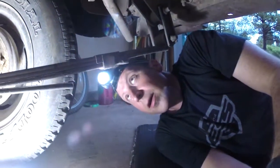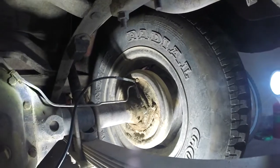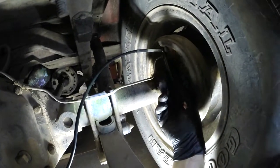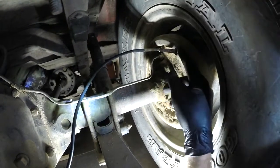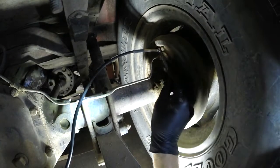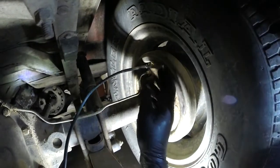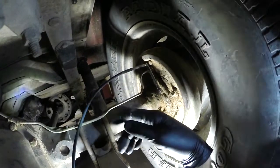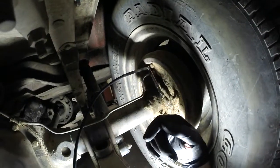Alright guys, back under the Jeep here. This time we're going to bleed some brakes. Normally I like to do my one-man brake bleeding method, but I got some help and she's a good helper. Izzy, go ahead and pump it — pump it once or twice. Hold it. Lots of fluid coming out. I'm just going to keep doing this until I start seeing clear liquid coming through here in the clear piece of brake drain line. Once I get clear fluid, I know I got all the good stuff pumped out, then I'll go to that wheel and repeat, and then do that one and that one.